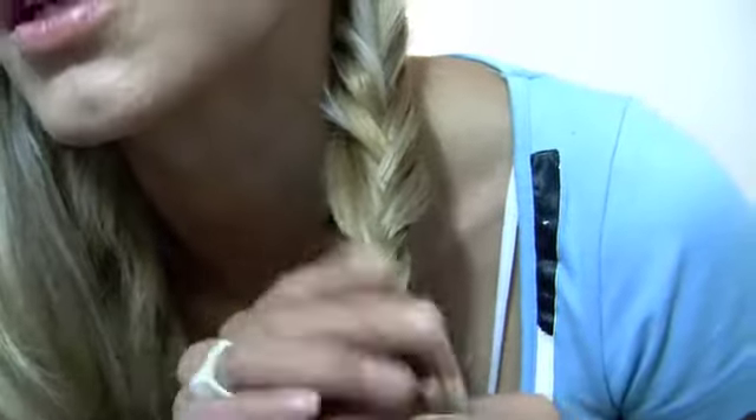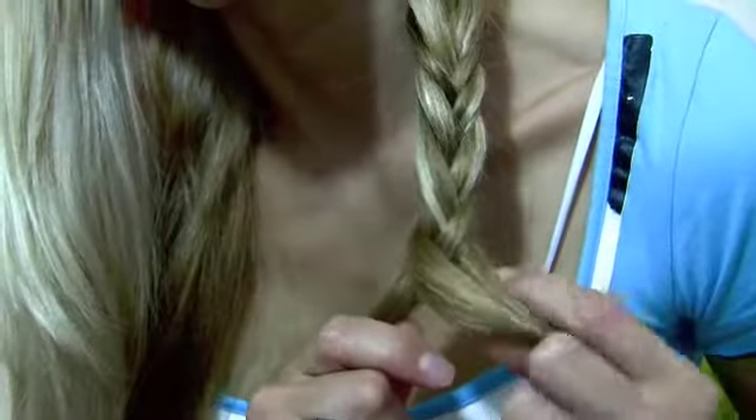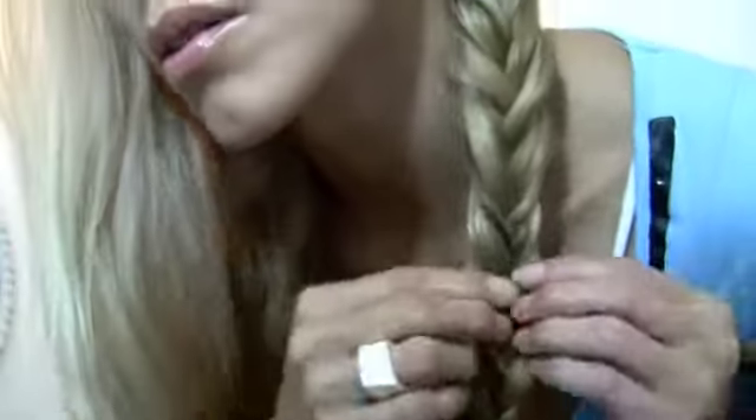So now I'm just going to keep going on this fishtail braid. I'm going to go ahead and stop right here. You see that little fishtail braid — it's cute.